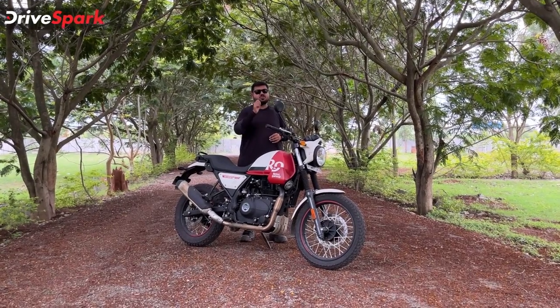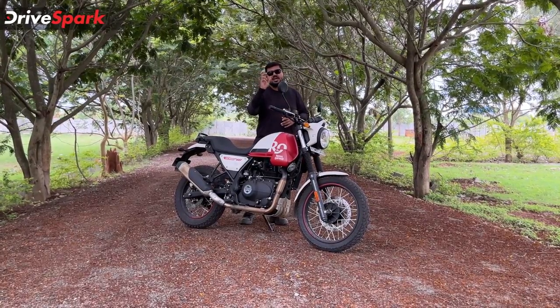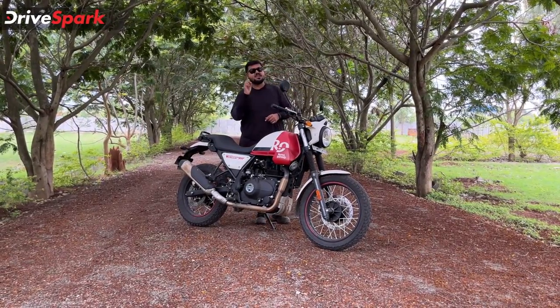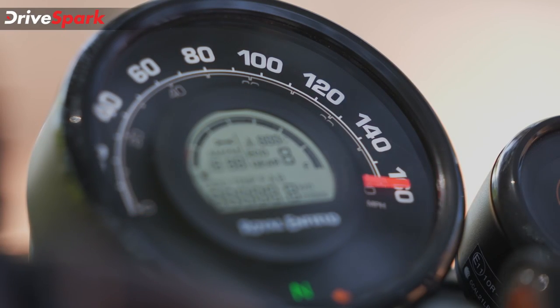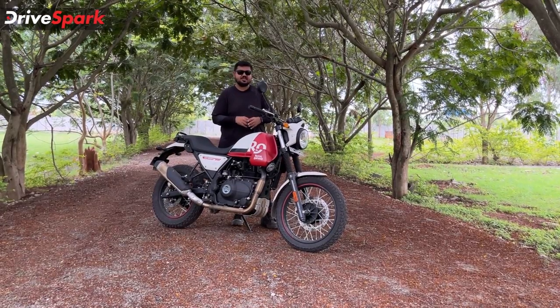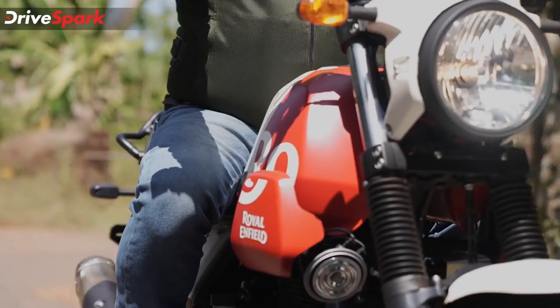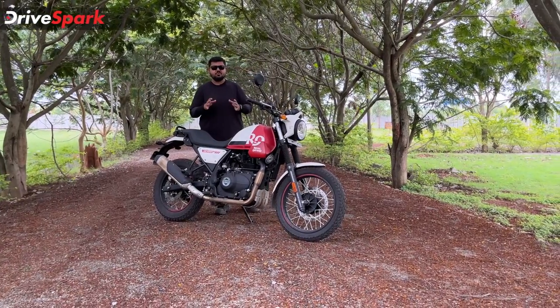Next, there's a notable feature difference here — the tachometer. In the Himalayan, you have a small tachometer, but in the Scram, the tachometer has been omitted, so you have to judge the correct and precise RPM by feel. This covers the top 5 features and top 2 improvements in this motorcycle.